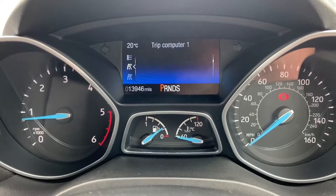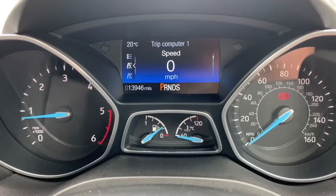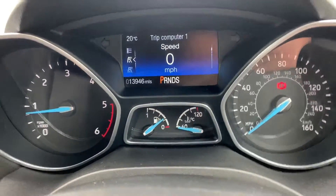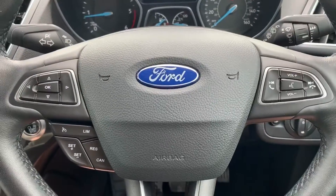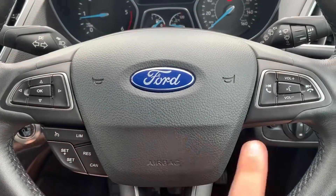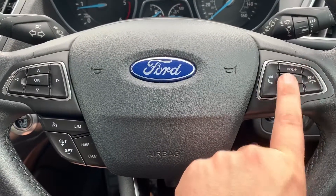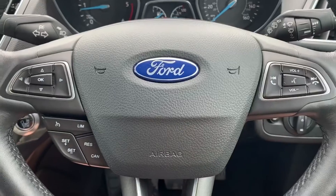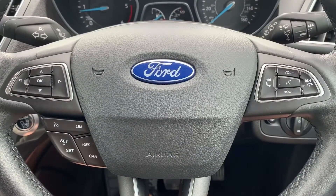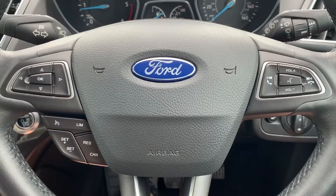You can change the information displayed in the main screen by using buttons on the steering wheel for various trip computer information, or you can have that digital readout for the speedometer. On the steering wheel, beneath the buttons are cruise control and speed limiter. Over on the right hand side we've got stereo controls and phone controls including voice activation — hit that button, ask it to call anyone in your contacts list and it'll do that without you having to take your phone from your bag or pocket.